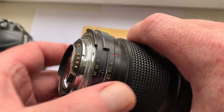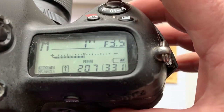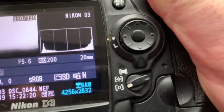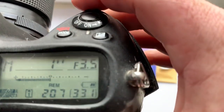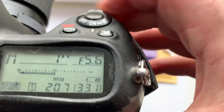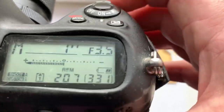Now I check the chip on my camera. This lens is pre-programmed: focal length is 20 millimeter and aperture range from 3.5 to 22. Focus stripe mode is off for Nikon Z camera.